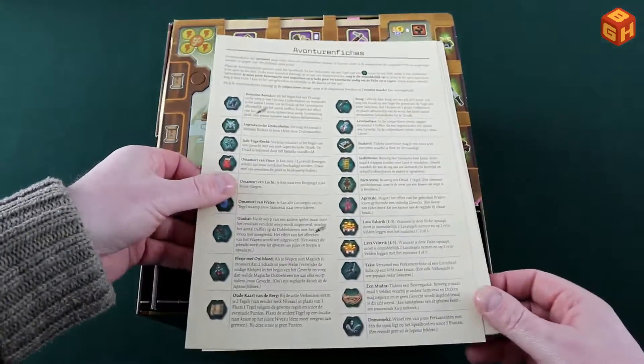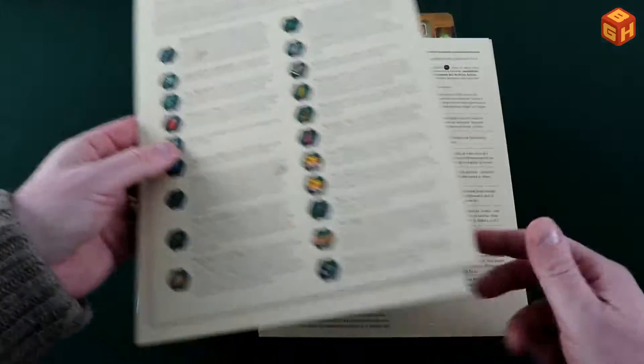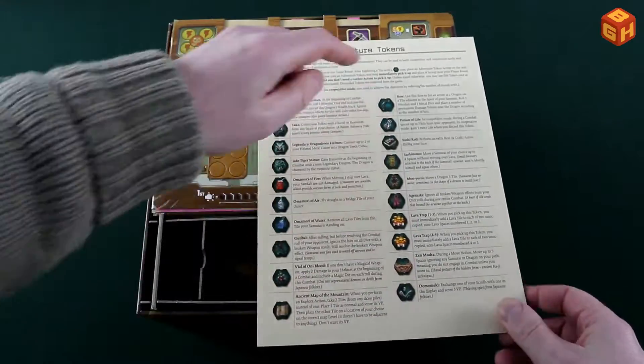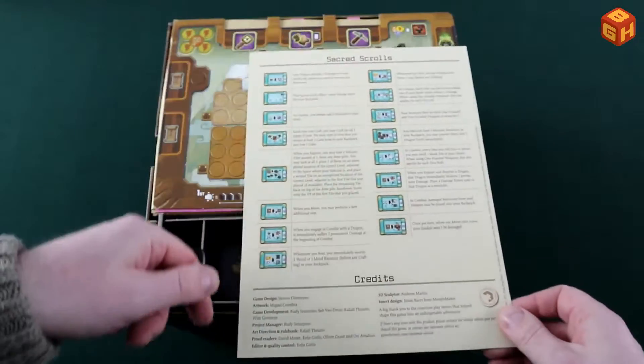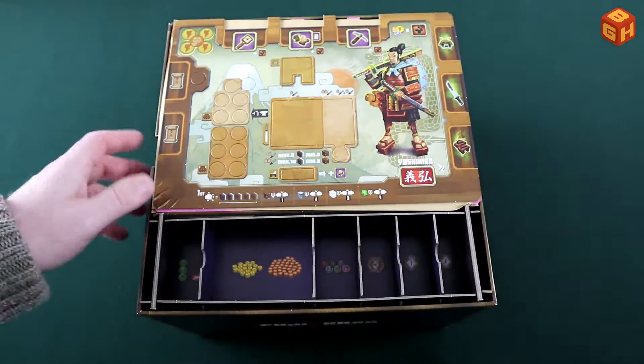Here is a cheat sheet in all four languages covering all the tiles, adventure tokens, and sacred scroll cards, which is handy to have.